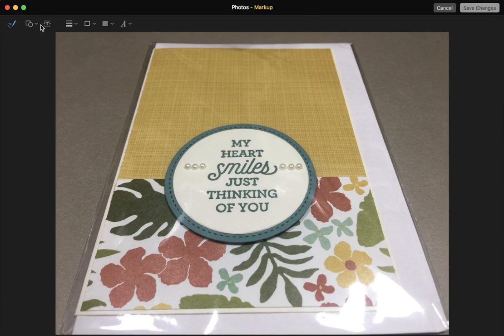There's Sketch, Shapes, and the one we want is Text. So I'm going to click on that once like that. Then if you look here in the centre, a text box appeared.